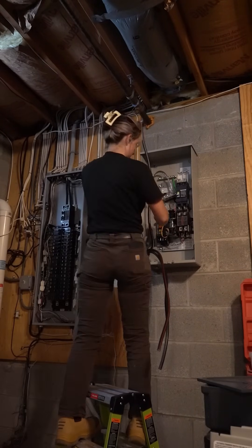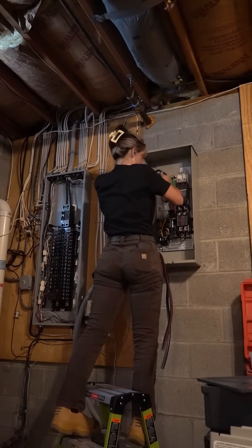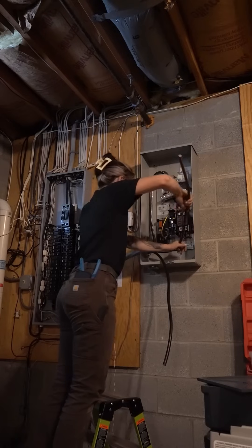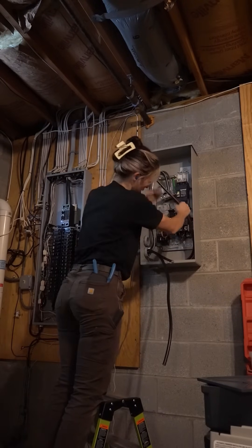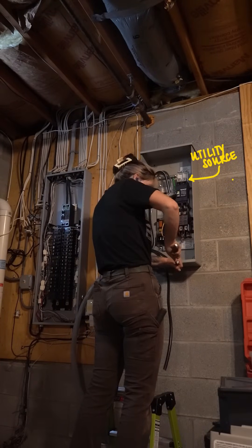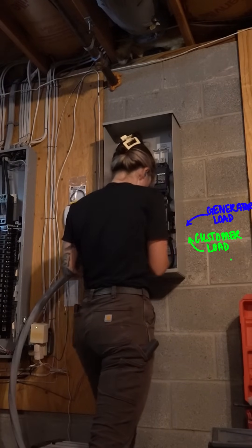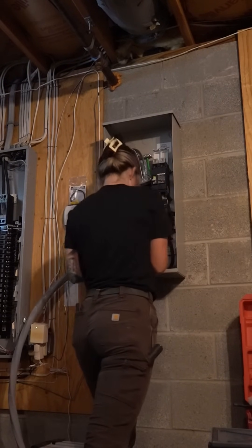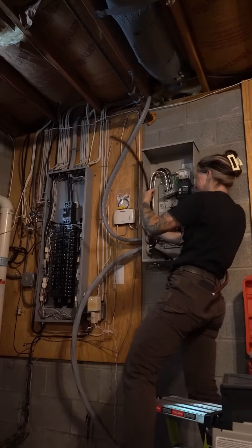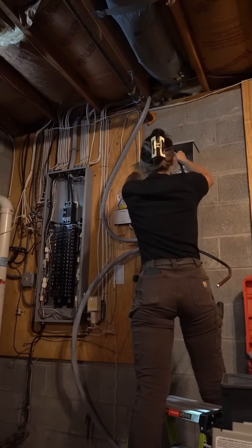I'm going to put all my wires into the transfer switch first so they have something to hold onto, then land all my wires. It's important to land your wires in the right order, otherwise they'll be tangled and the transfer switch won't close. This transfer switch is set up so the top main breaker is the utility source connection. At the bottom there are two sets of lugs — the lower deeper ones are your customer load going into the main service panel, and the higher ones closer to you are your generator load going to the generator.